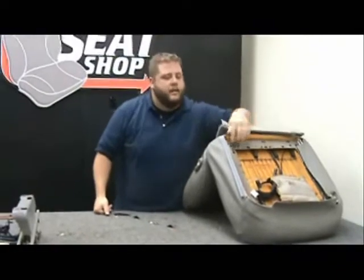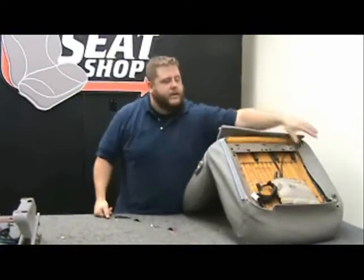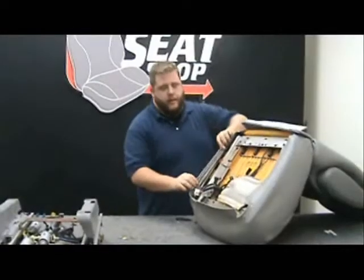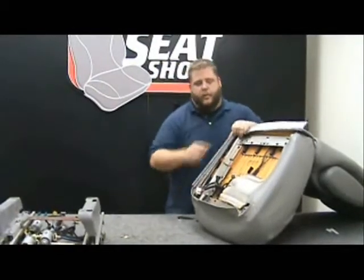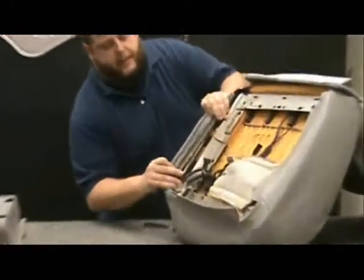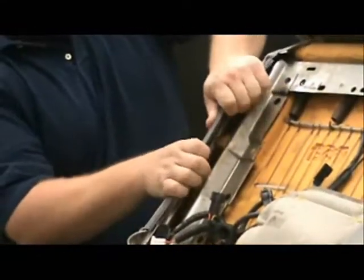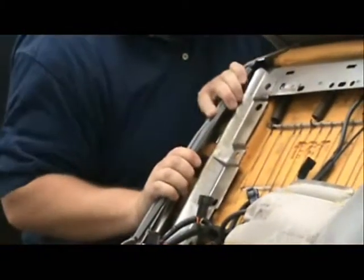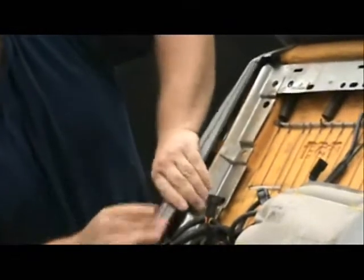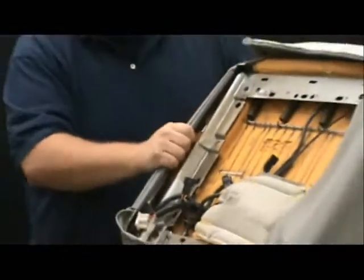Now we're going to start doing the hog rings around the border to connect the cover to the bottom. We're going to hook this long plastic clip — only one of the four sides has this plastic clip, and it simply pulls over and latches onto this long rail. We'll get the clip on all the way down.